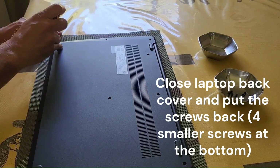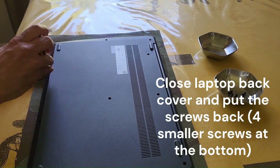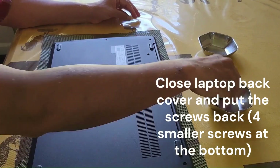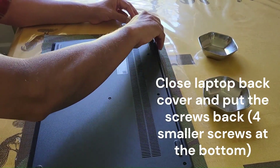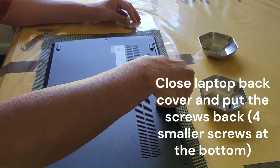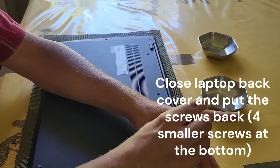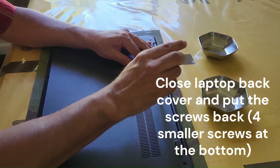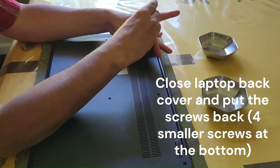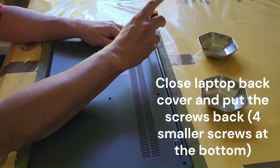Make sure the screws are tightly put in with no loose ends, and don't try to force the screws in. I'm showing this at a fast pace so you can save time. Once you check the configuration, it shows 20 gigabytes — which is 4 gigabytes fixed unremovable memory plus the new 16 gigabytes I just put in.